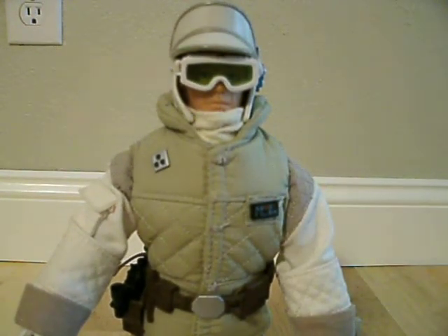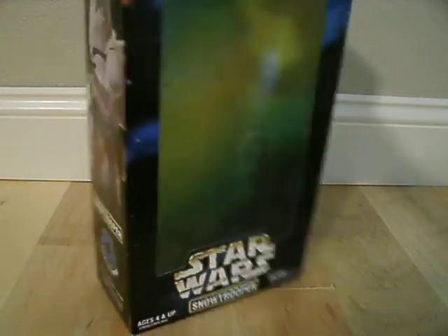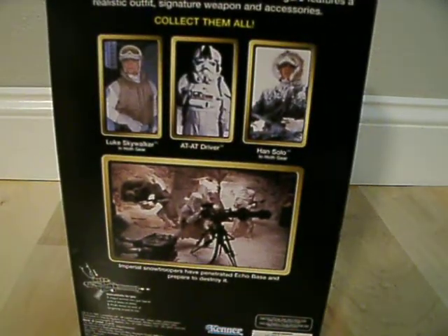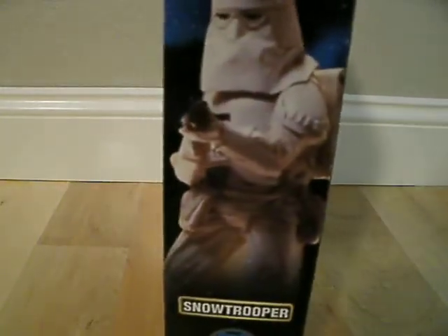I don't have his box, but I have the Snowtrooper's box which came from the same wave. I'll just show that to you just to give you an idea of what his box would look like. This would be the front — obviously it would say Luke Skywalker down here. On the side it would have pictures of Luke Skywalker, and on the back it would have probably some different characters and a picture of him from the movie. Just like the Snowtrooper box does.